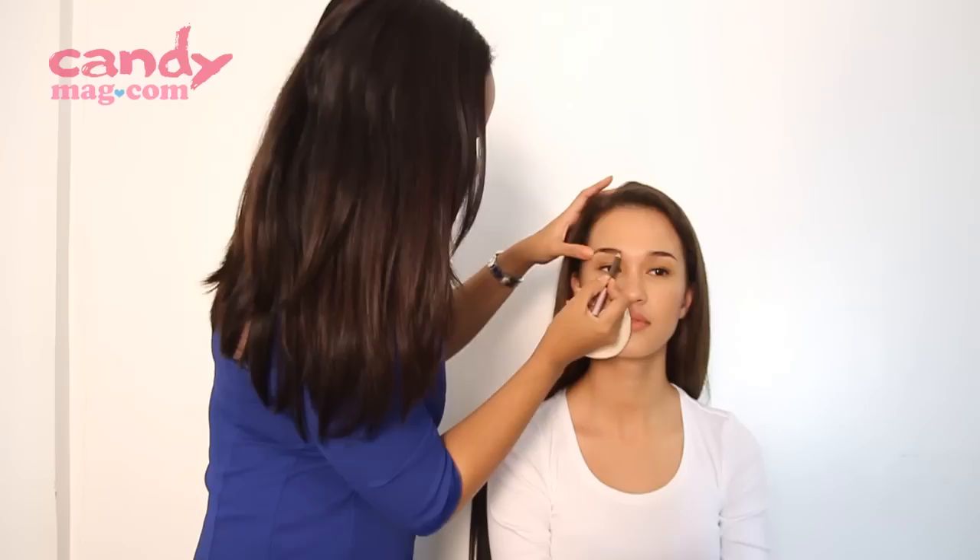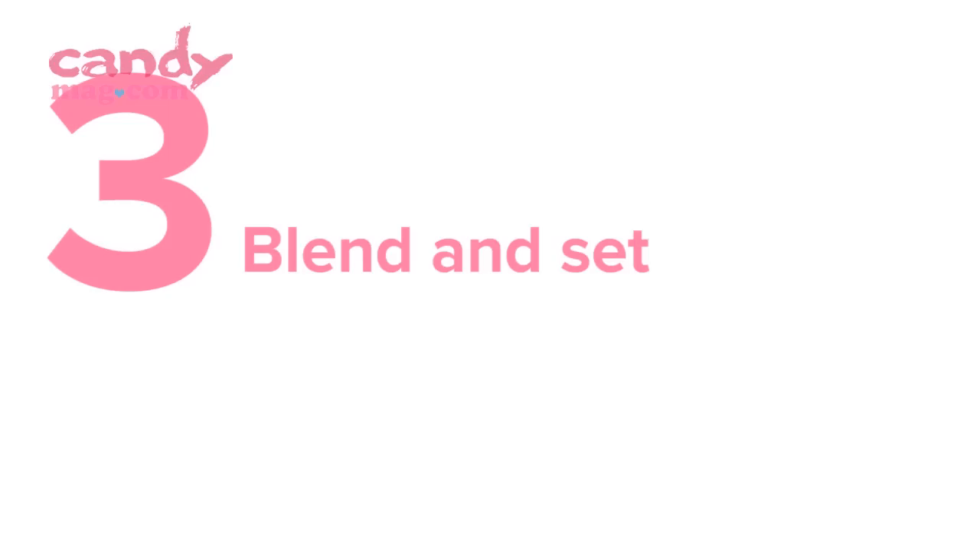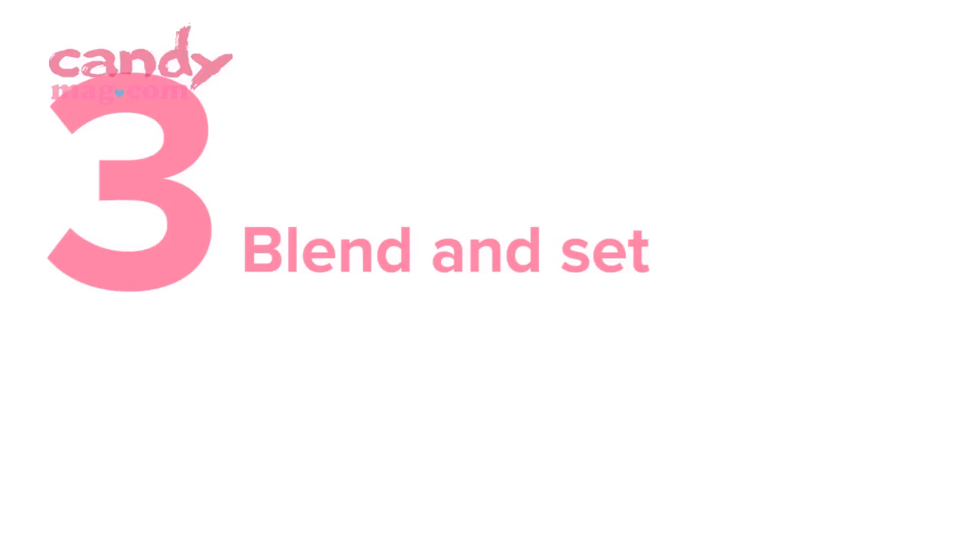When you do your brows, you can first start brushing the hairs up and back to see the natural arch. With an eyebrow pencil, you can fill in the sparse areas to make it look a bit fuller. For a more natural look, you can use your spoolie to blend in the eyebrow pencil.